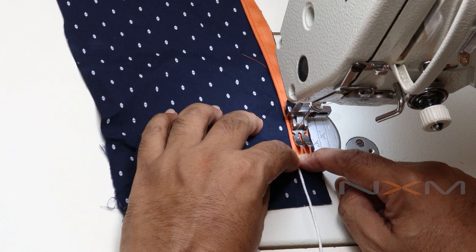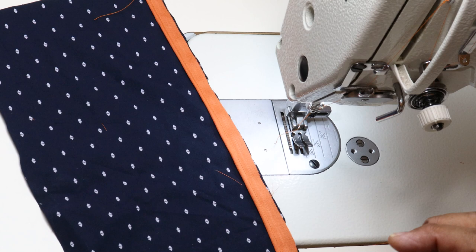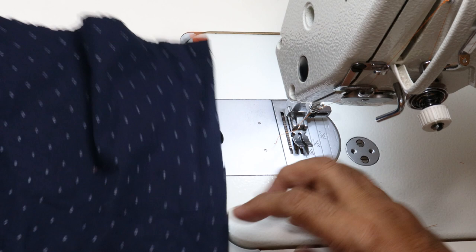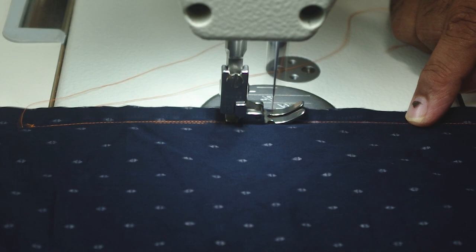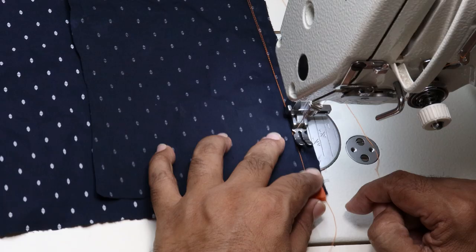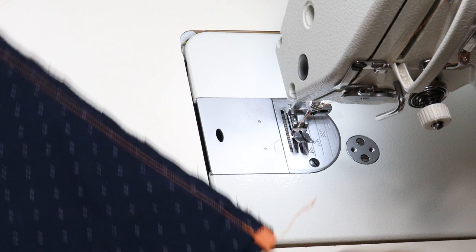For example, this is your neck finishing. I am placing this as a facing to finish the neck. Now turn both fabrics so we can see the initial stitch. Make sure that the presser foot is touching the piping. While sewing, feel the piping thread with your finger and sew.